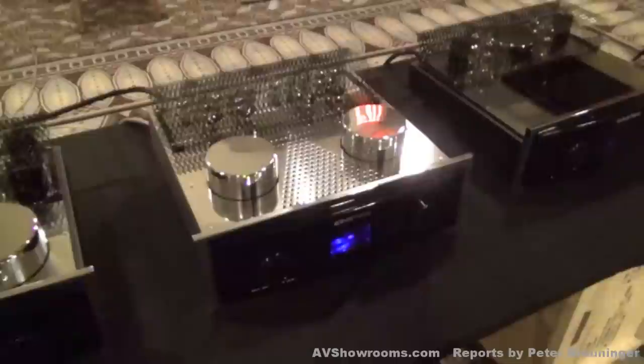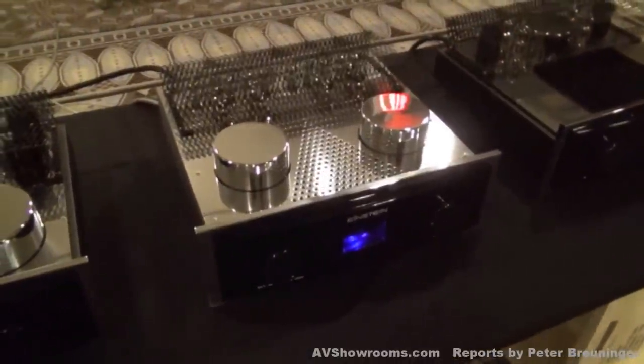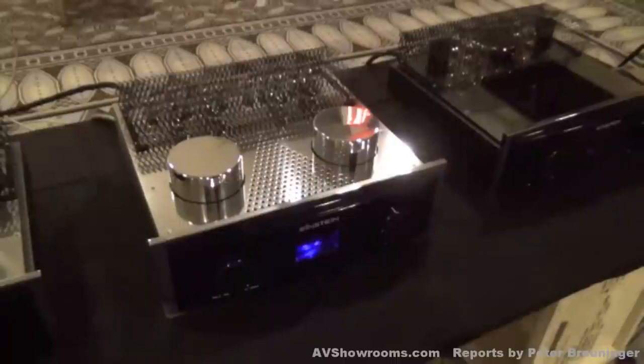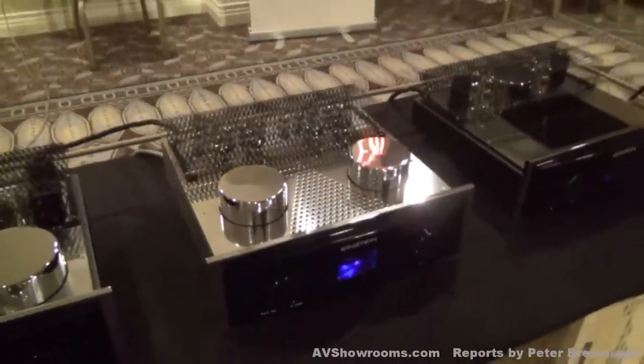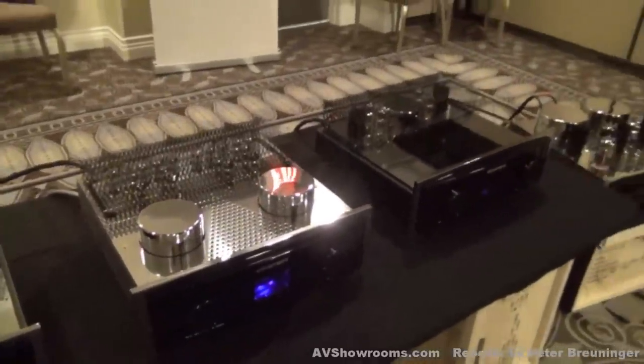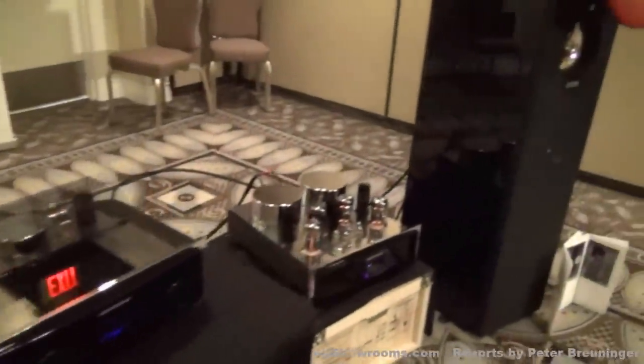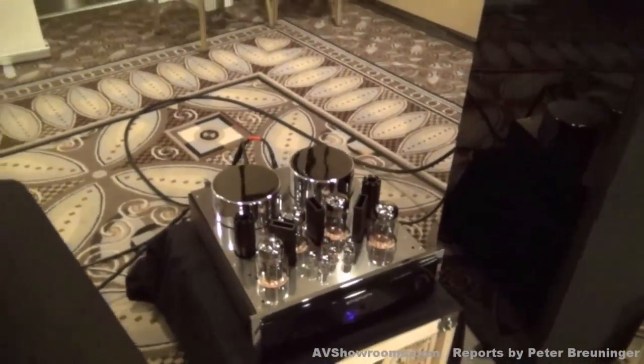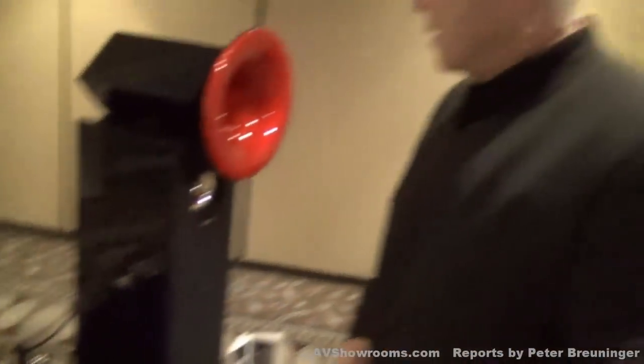That's our new pre-amplifier — the pre-amp. And in combination with our OTL amplifier, the Final Cut Ultimate. That's a 60 watt per channel amplifier on 8 ohms. At 4 ohms we have around 40, 45 watts.